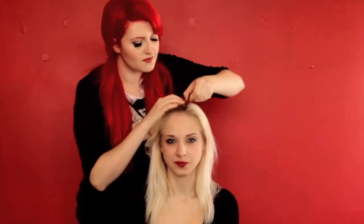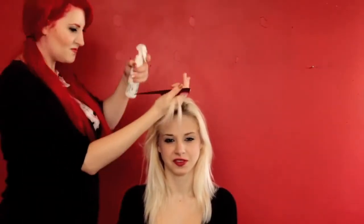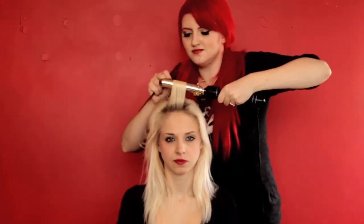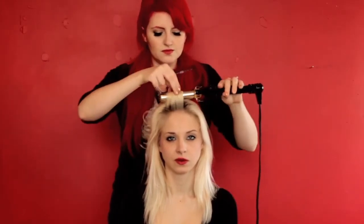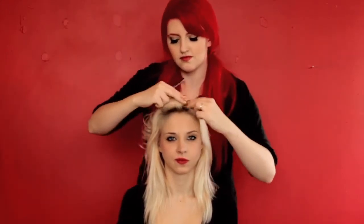I'm replicating a vintage roller set using a curling iron. Women used to do this with wet hair and rollers — you still can, but it takes forever to dry. Using the curling iron saves a lot of time. You can also do this with hot rollers, just know that the curls might not last quite as long.